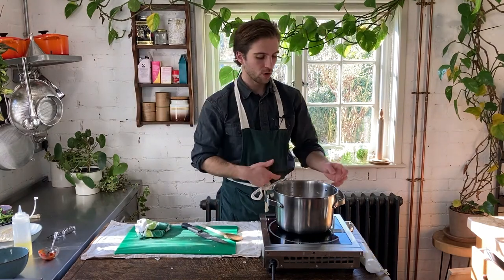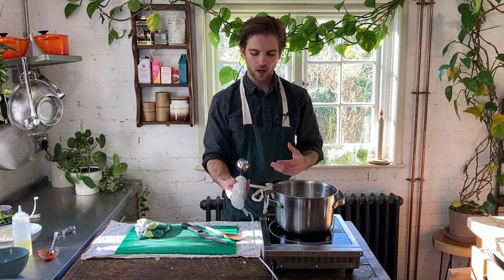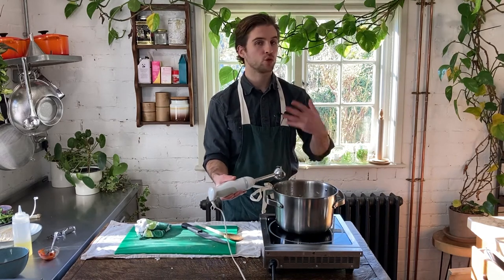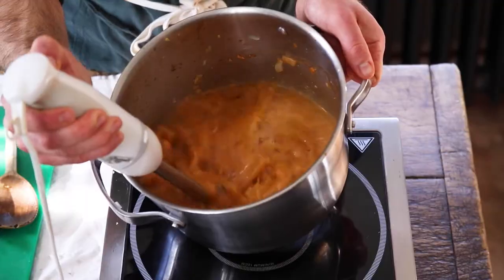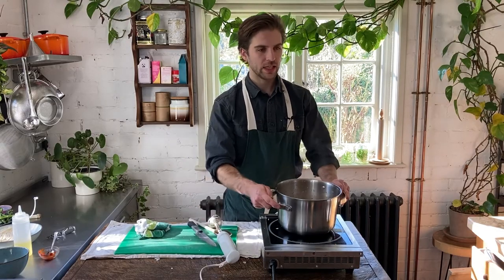Once you've added the vegetable stock in, just turn off the heat and we're going to blend the contents of the pan into a smooth consistent sauce. I'm going to use a stick blender — I just shove it in and blend. You can also use a normal traditional blender, just decant the broth in and blitz it until smooth. The stick blender is just a little bit easier so I don't have to decant and wash up other stuff. Okay, that's nicely blitzed down — it's pretty smooth.